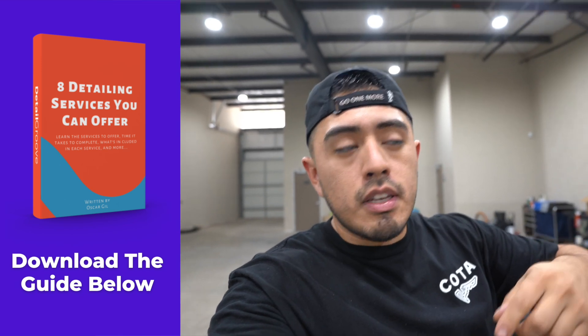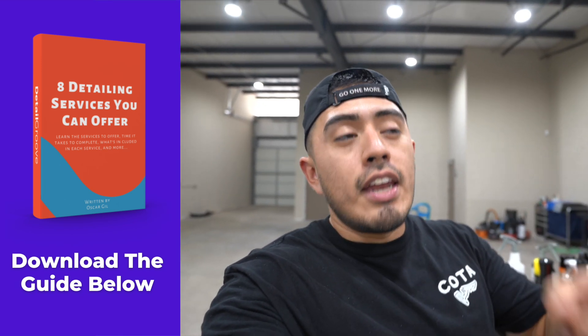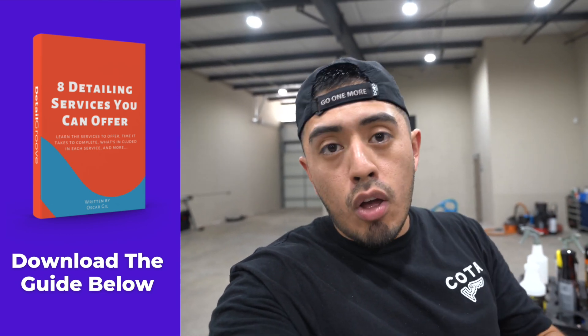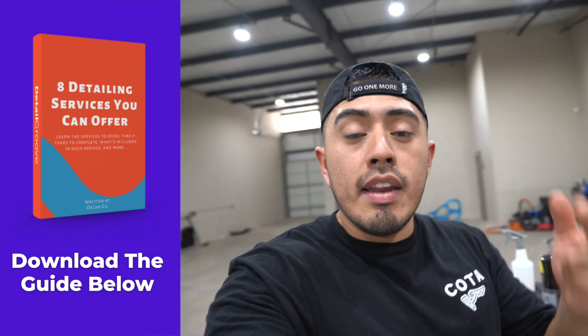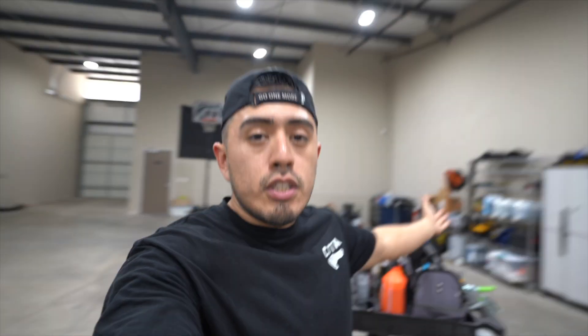If you are looking to start or grow your detailing business, you can click the link down in the description box to download the eight services you can offer in your business guide, where it covers how much you can charge, how long a service should take, what's included in those services — all that's in the guide below. Let's go ahead and get started with this video.